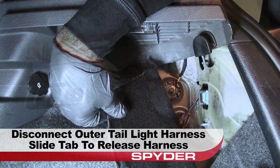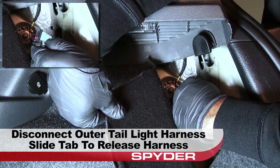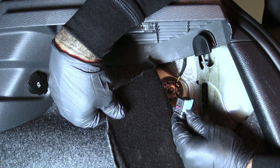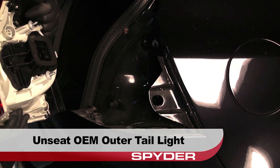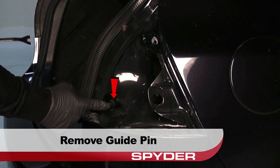Then disconnect the outer tail light wiring harness. Pull back on the slide tab to release the harness. Now you can unseat and remove the OEM outer tail light. Then use a panel popper to remove the guide pin.